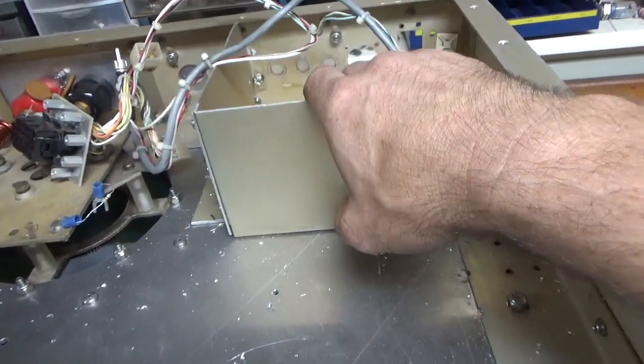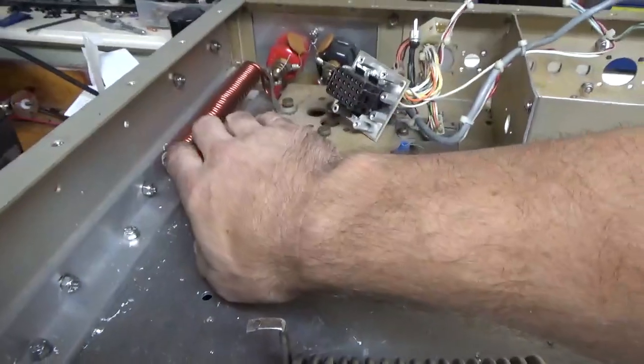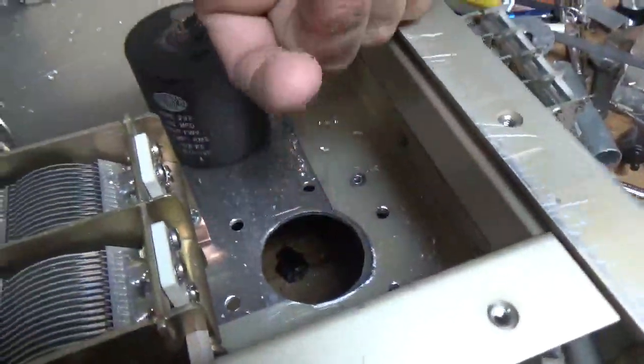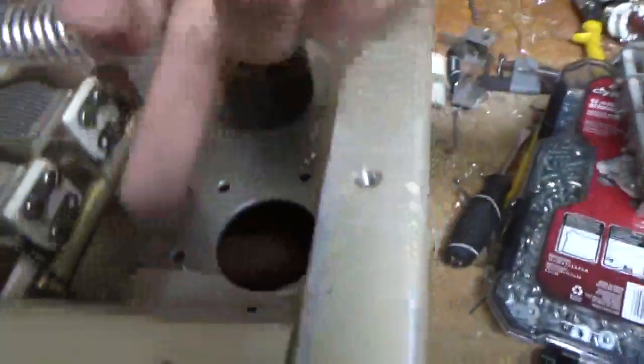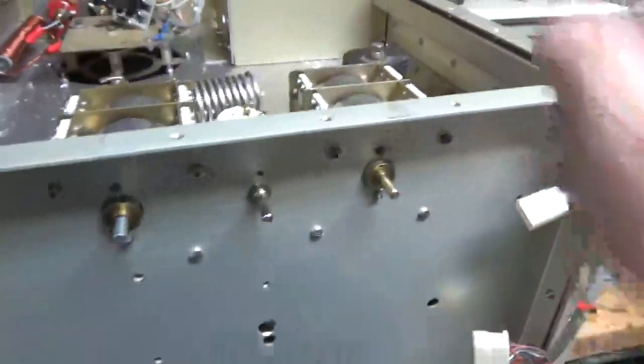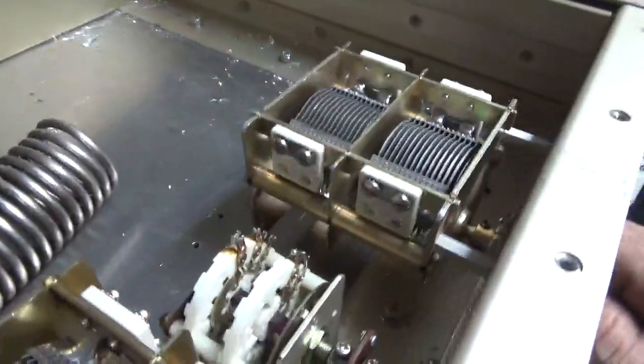Using the board would give me grid and plate overload protection. I'm going to redo the plate choke and the filament choke to the other style. You can see where the cap holes are — where the vacuum variable capacitors for the output network are going to come out. I'll have right-angle drives so the shaft comes out the front, with another panel across this.